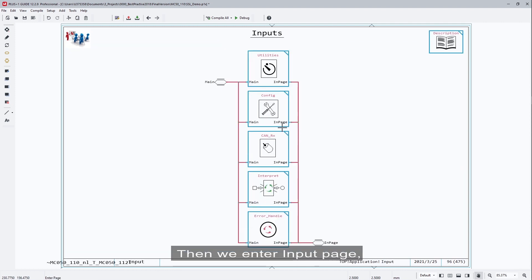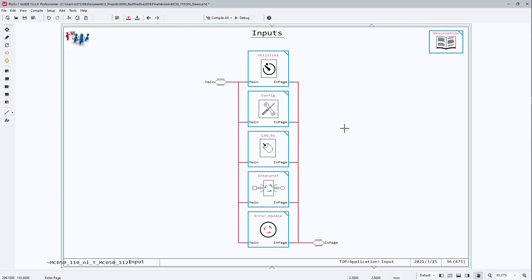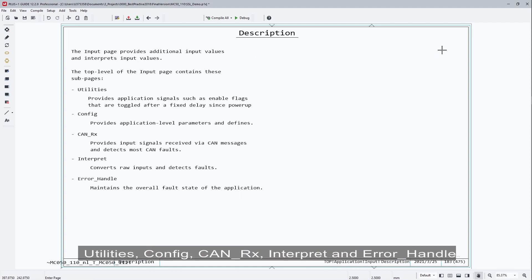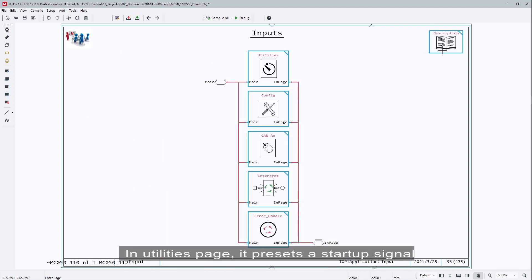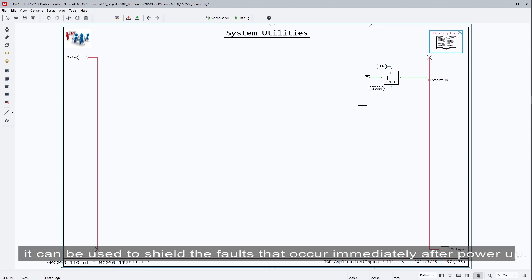Then we enter the input page. The input page provides additional input signals and interprets input signals. It contains five subpages: Utilities, Configure, KNRx, Interpret, and Error Handle. In the utilities page, it presets a start-up signal which is set to true in the first two seconds since power-up. It can be used to show the faults that occur immediately after power-up.